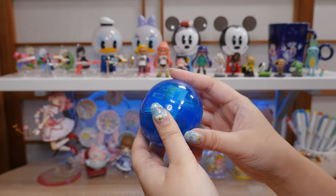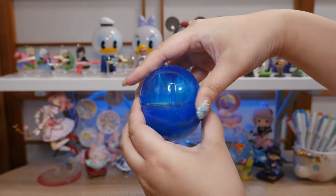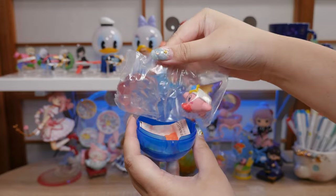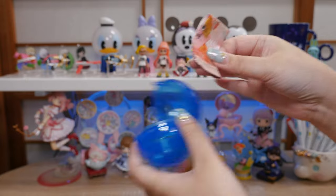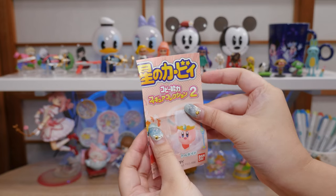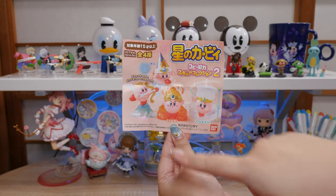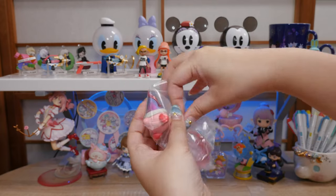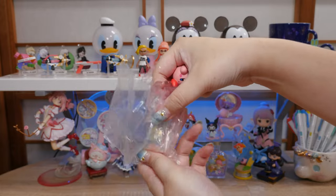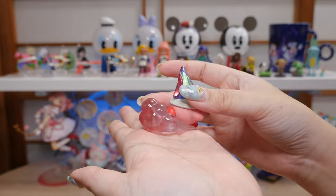First one — oh, it's a little Kirby figure! It's cute. Hoshino Kirby Copy Nouryoku Figure Collection 2. How have I not seen this before? This is adorable. I think I got bomb Kirby; there's also angel, fire, and tornado. I love that it comes with a little stand. How cute.